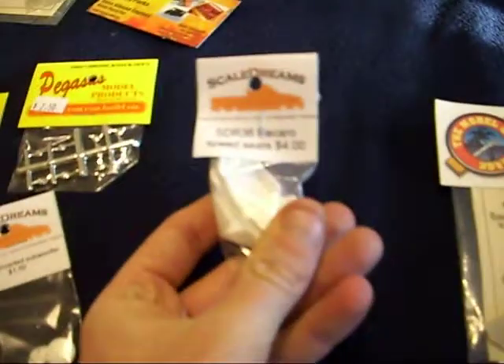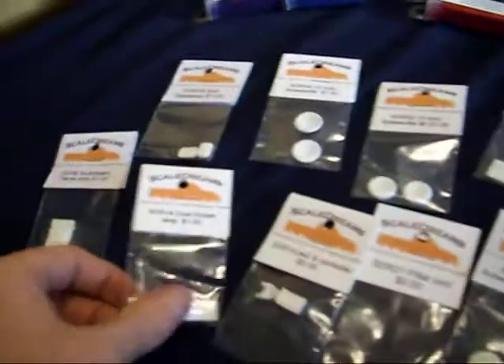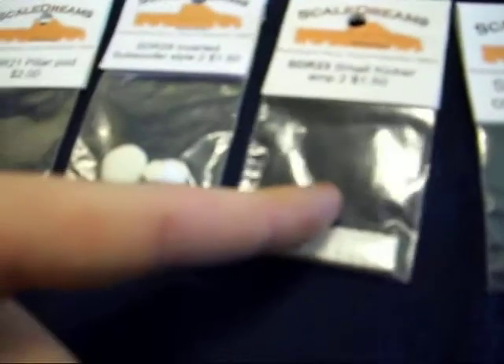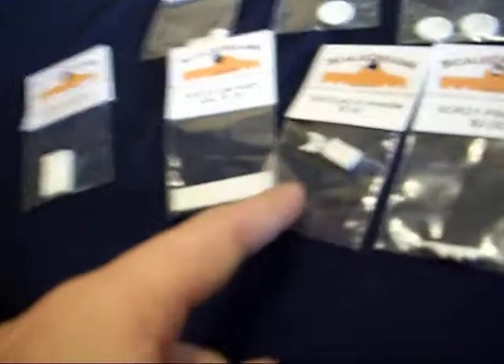I also got a set of Recaro speed seats, bucket seats, as well as many different amps — dual kickers, autobahn, small kickers, another small kicker amp, and a Rockford amp, and laptops, and a PlayStation 2 controller, and so on.